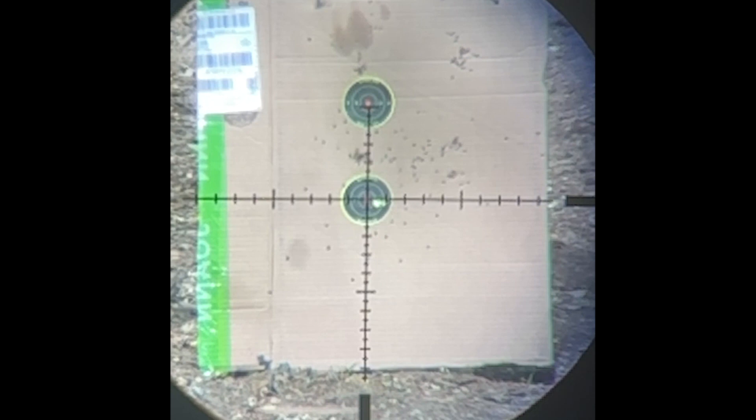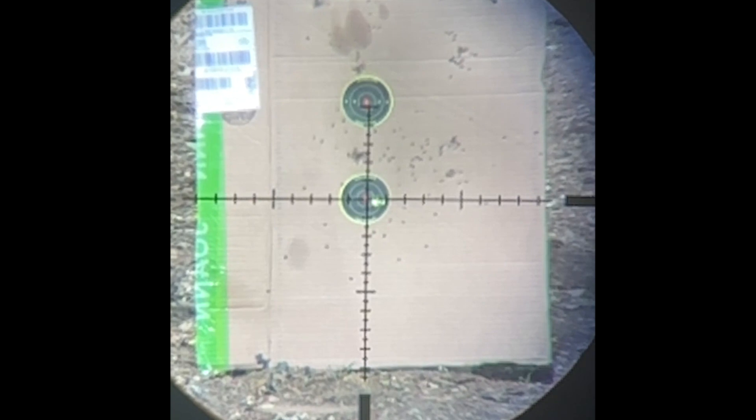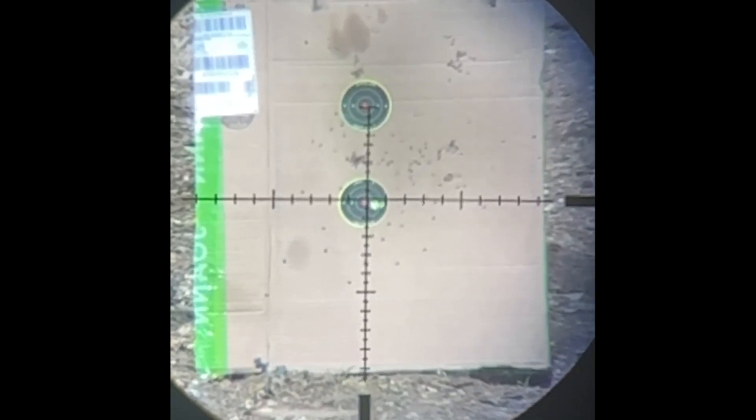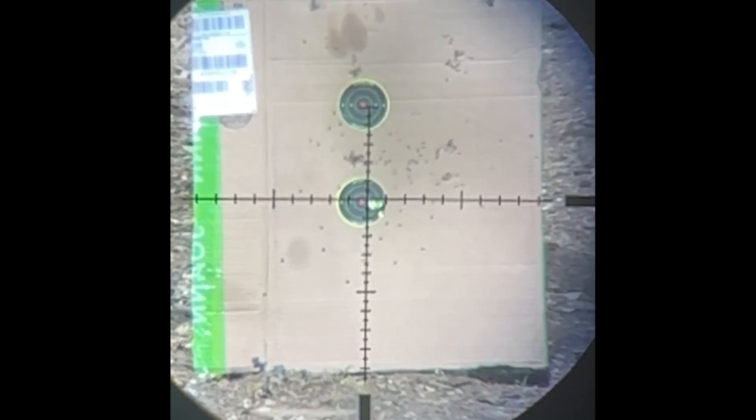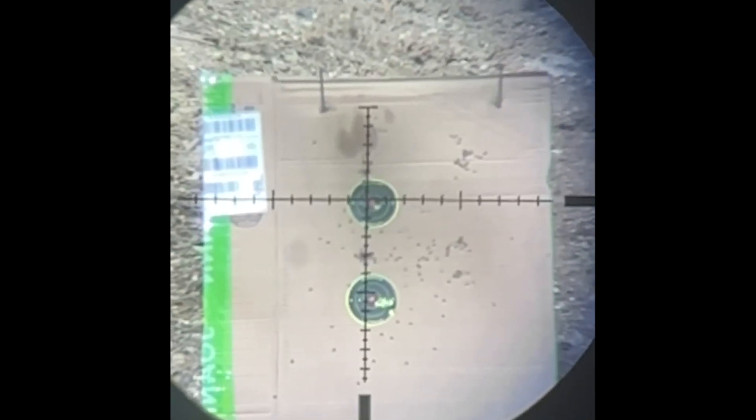The tale of two shots. This first shot destabilizes and lands low and right — there's the shot, it destabilizes and lands low and right. This next one — none of that. There's the shot, and it lands right where it's supposed to.